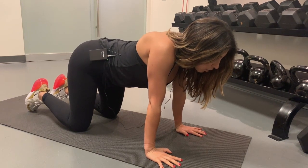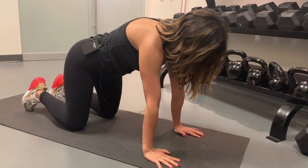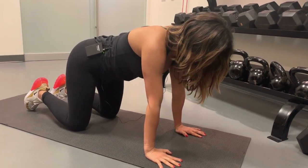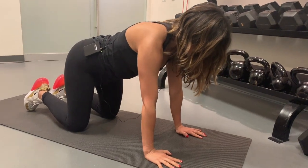From there, push into the palms and round through the back. You'll feel the shoulder blades spread apart. Then drop the chest again, and then exhale, push and round.